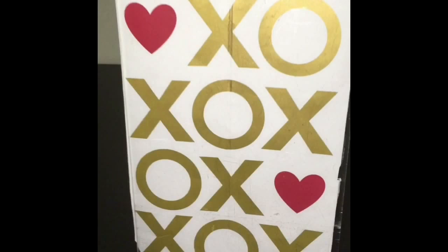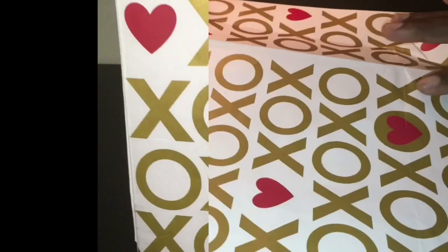Hey guys, it's Kiki and I'm back with another video. In today's video I have this small simple DIY, so I hope you guys enjoy and let's get on to the tutorial. Materials you're going to need are...